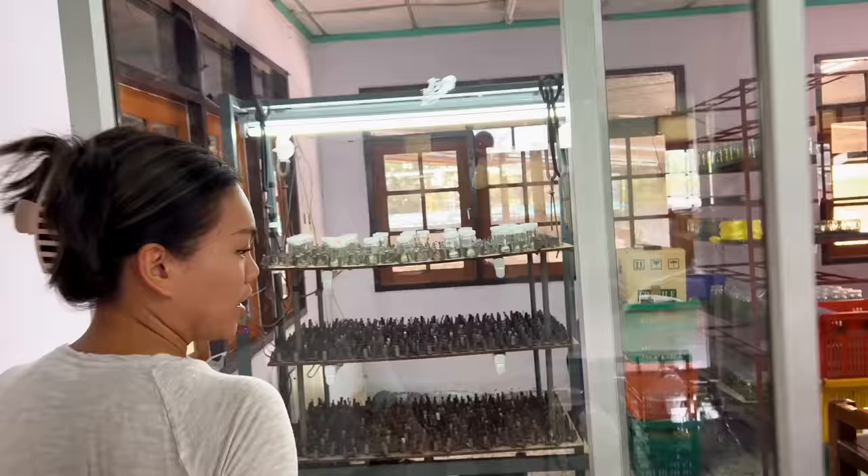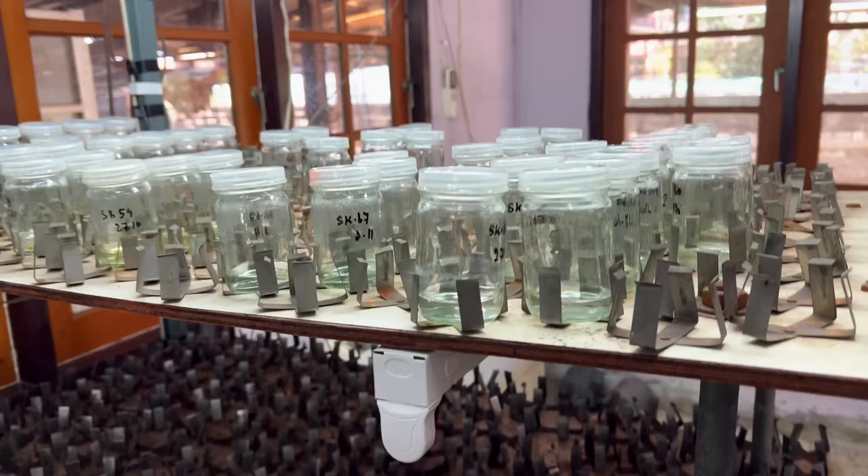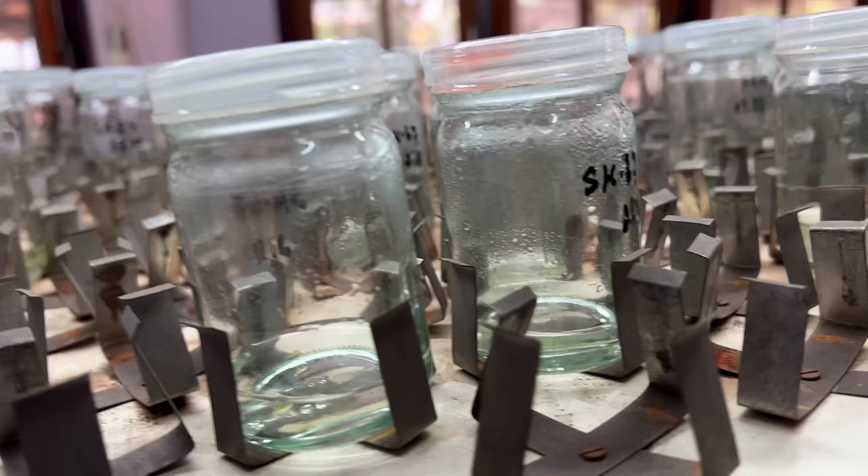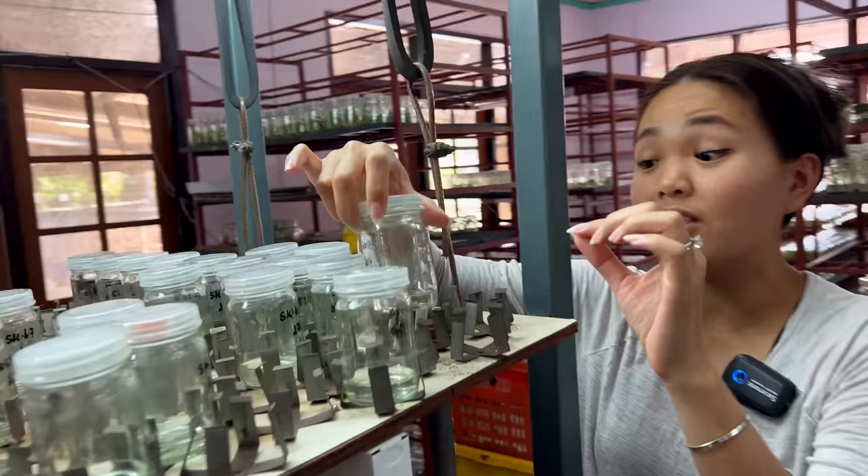It smells like a hospital in here. I want to show you in here. So these are all orchids. You can see those little things. We have to keep our eyes on it every day, morning and afternoon, to see if there's any growth. It's very interesting — I like it a lot. I get to see something growing, changing.